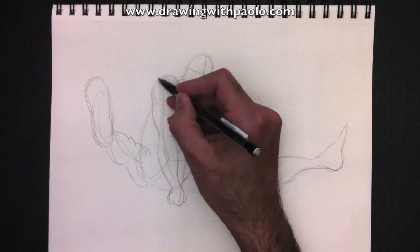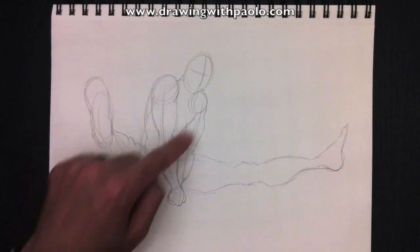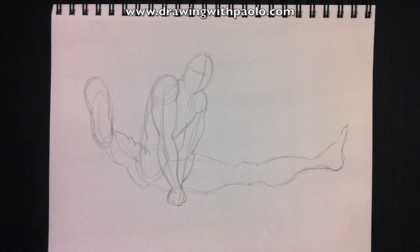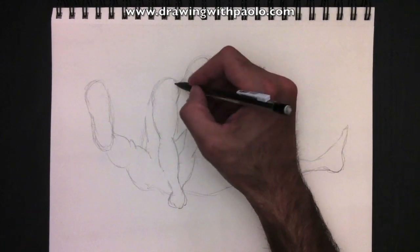So here's his chest line and his back line over here. All these lines, we can now get rid of. In one stroke — nothing left to erase.